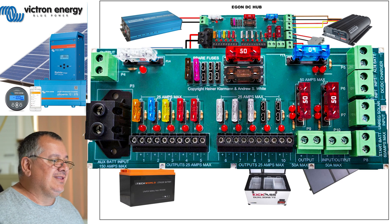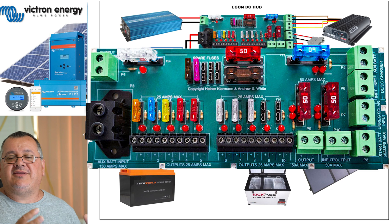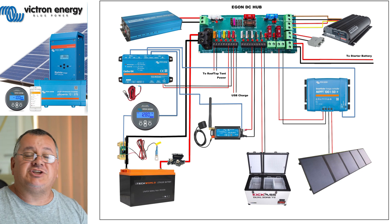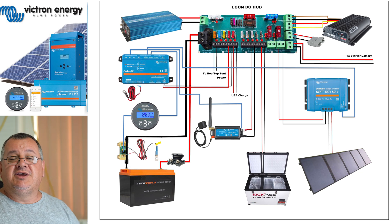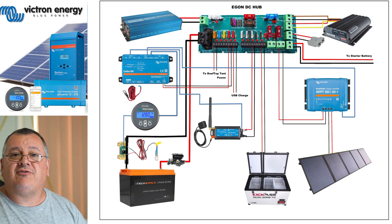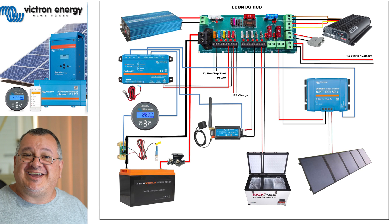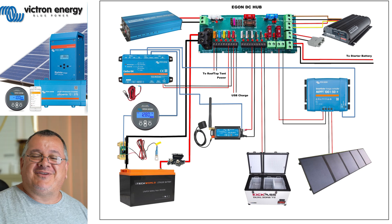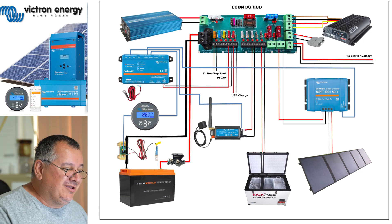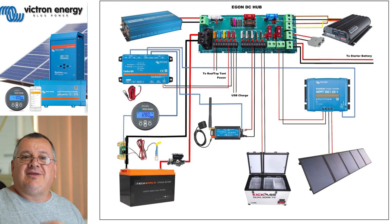See these little red LEDs? That's the beauty of this DC hub. Not only is it very easy to connect and wire up - with no special connectors, just a screw terminal - but when a fuse blows, those LEDs switch on. It's quick fault finding. I can come up to the vehicle, see that light is on, know I need to replace that fuse. If I put the fuse in and it blows again, I know something's wrong with that device - like the fridge. Easy fault finding.